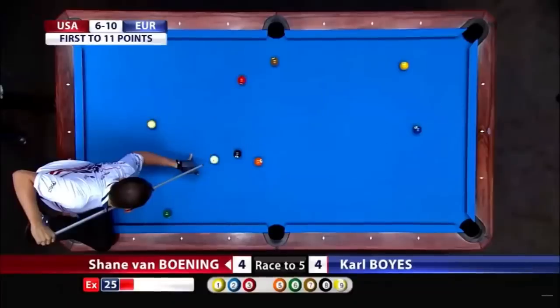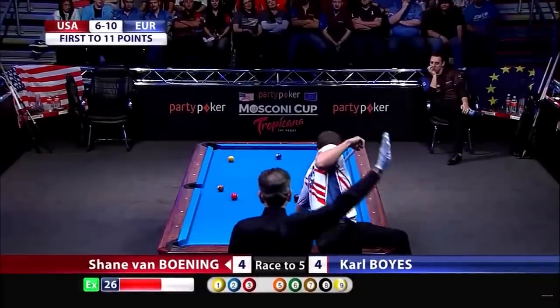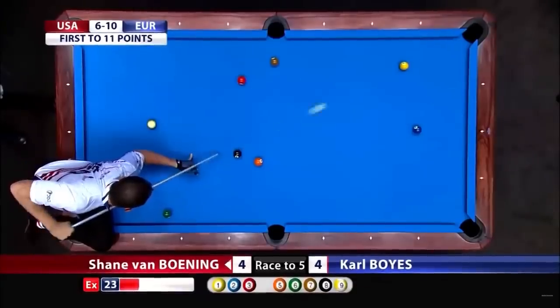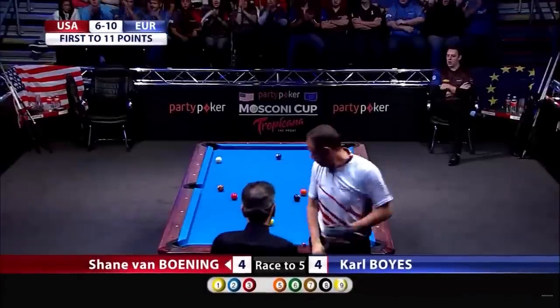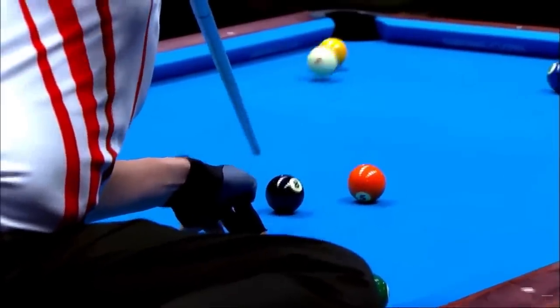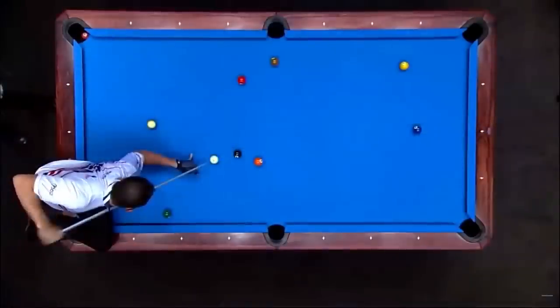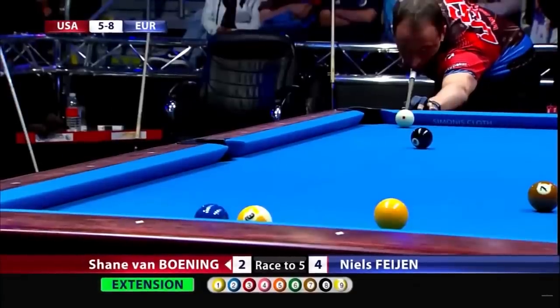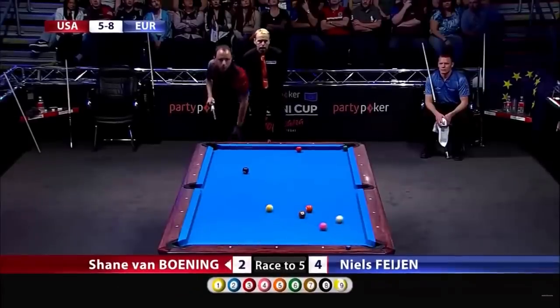Shane has had many great shots and moments in the annual Mosconi Cup, matching up the best players from the U.S. against the best players from Europe. Here's a difficult jump, executed perfectly. The Mosconi Cup's on the line right now — this shot could make the difference. Just gotta nip this cue ball. What a shot from Van Boning when he needed it. Here's a carom combo and kiss, making two balls — a tough shot for Van Boning.